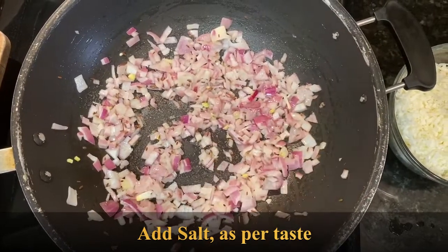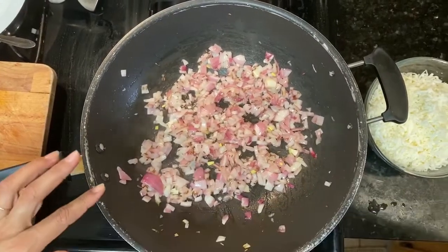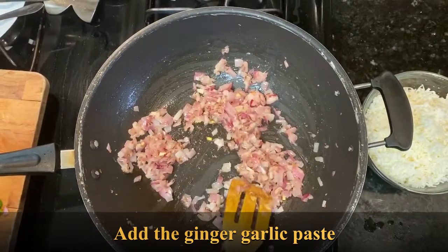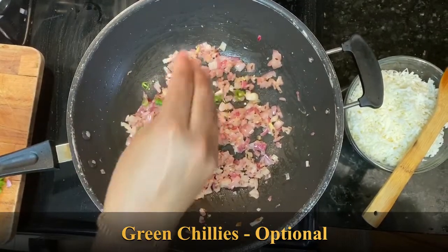I like to add a little bit of salt here, as this helps in speeding up the cooking process — the onions get browned quickly and the dish tastes really better when you add a little bit of salt here. Now add the ginger garlic paste and sauté till the raw smell goes.